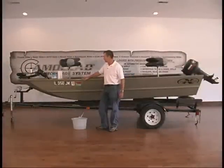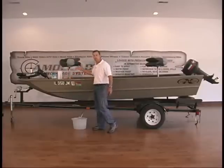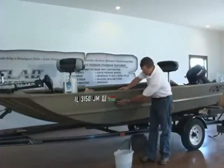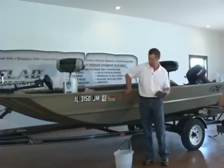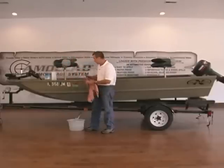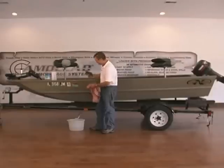First, we're going to wash the entire boat. We've got a bucket of water, a towel, and some mild soap, just like you'd wash your vehicle. Then we're going to take a Scotch-Brite scuff pad and go over the entire boat with it. This will eliminate any rough spots in the paint and smooth it out. Once cleaned and smoothed, go over it a second time with your rag and water, getting all the paint residue off. You'll see some color come off on your cloth — keep going until that color is eliminated and it's clean.